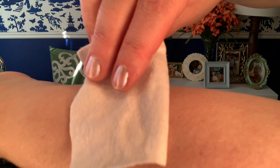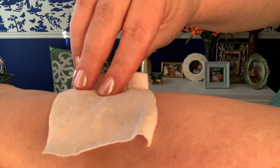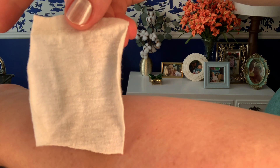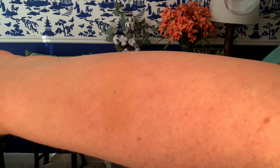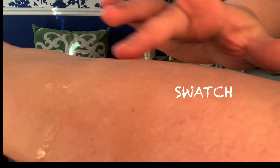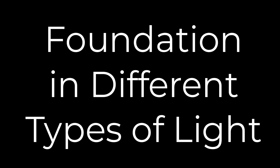Going in for our transfer test, I was surprised — there was no transfer at all. I had anticipated, because it's such a dewy formula, that there was going to be quite a bit of transfer. And then going in for our water and sweat test, again, this is another foundation that doesn't advertise itself as being waterproof — but there you have it. No budging whatsoever.